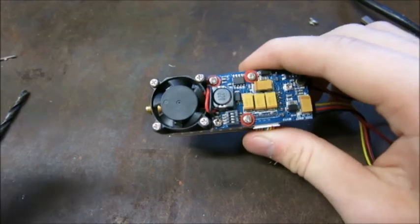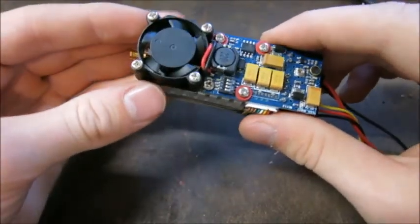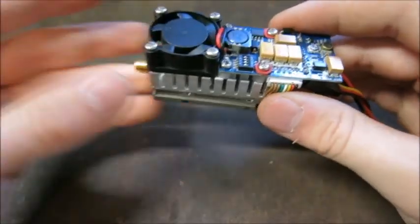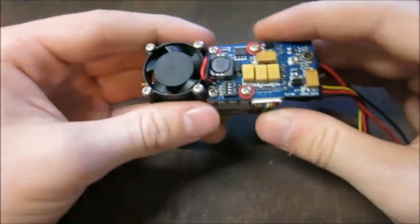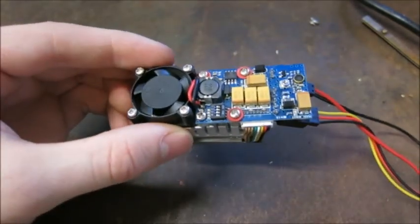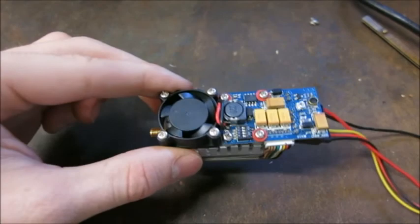When mounting this transmitter, keep in mind it's very big and bulky, so you'll need an aircraft capable of handling it. To give you an idea of the weight, hold three or four double-A batteries in your hand — that's roughly how heavy this transmitter is. Make sure your aircraft can handle that payload.